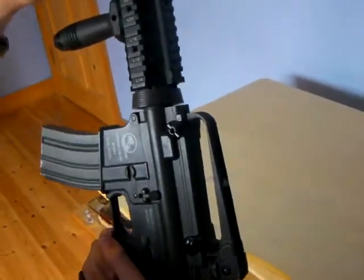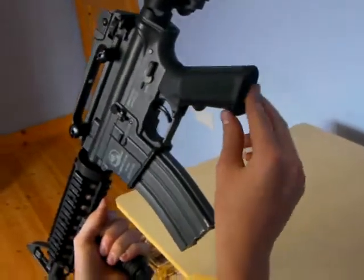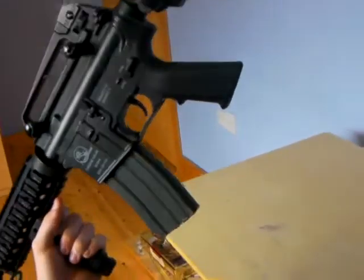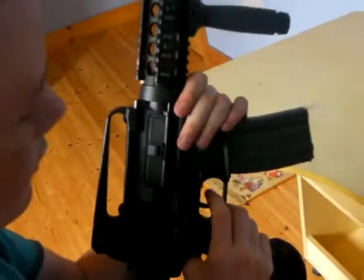Your sling holders are here and here. And that's it for this M15A4. Watch the next video for a shooting test on this version.